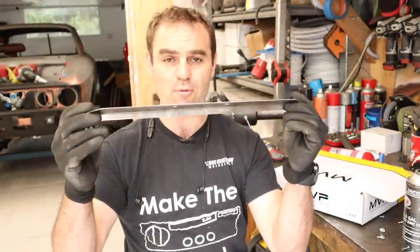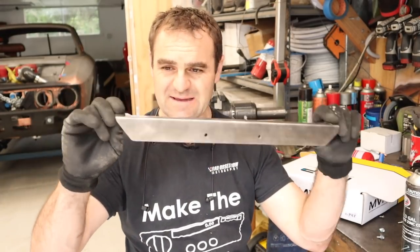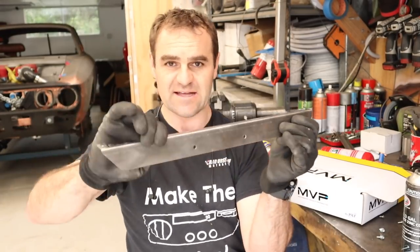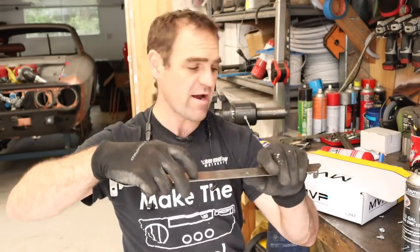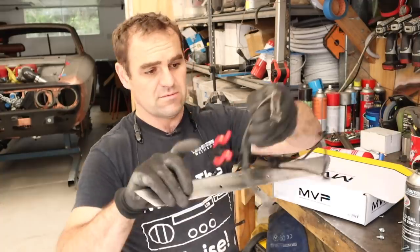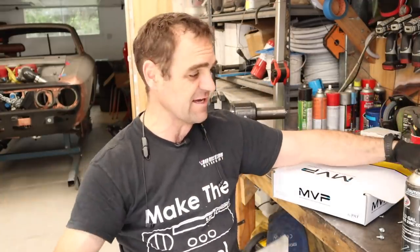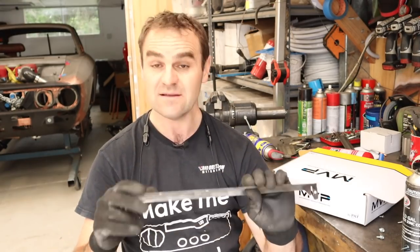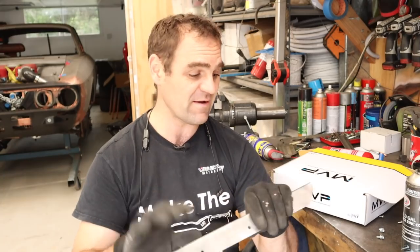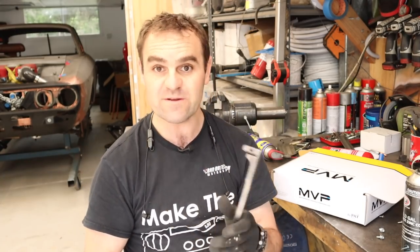There is my bracket, so that will bolt onto the factory seat bolt mounts. It's nice and rigid because of the fold in it, and that is where I'm going to bolt on my fire extinguisher mount. I'll have a nice mount that sits down low underneath the seat - it should be perfect for the car. I'm going to give it a quick coat of paint now and then we'll fit it to the car.